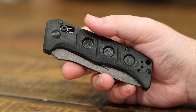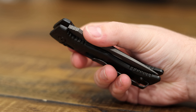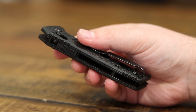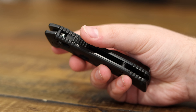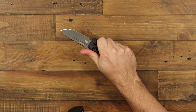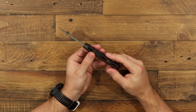This version is black G10 on both sides. It's got some nice machining on it, some grooves, and the familiar Adamus cutout holes, which also add grip. Once you squeeze that in your palm, your fingers kind of fill into the holes. Really convenient — feels really good in hand. Kind of a thicker handle.